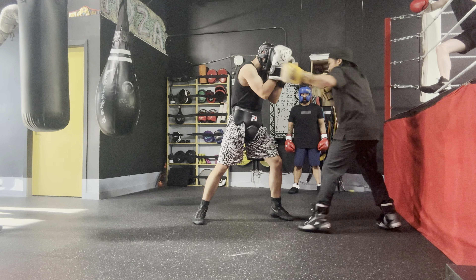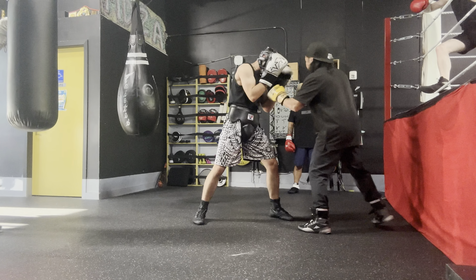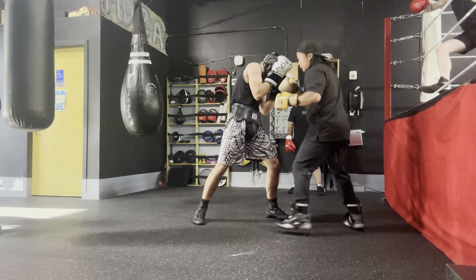Throw the jab. Palm block. Left hand attack — that's your counter. Palm block. Right hand attack is your counter.